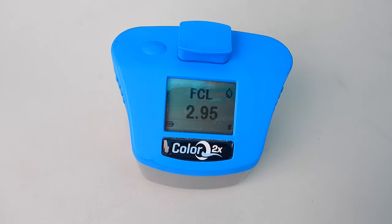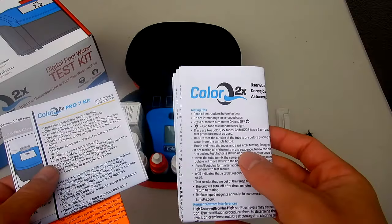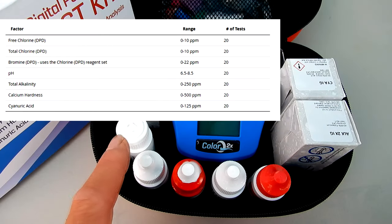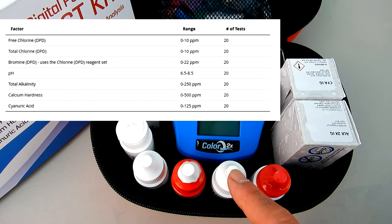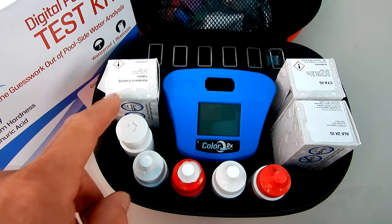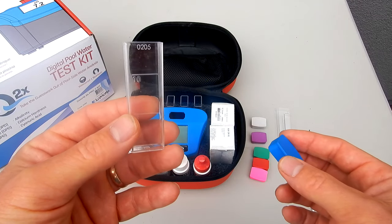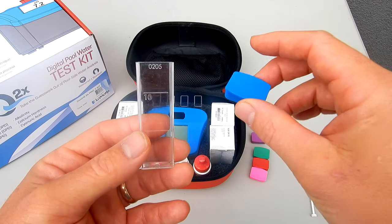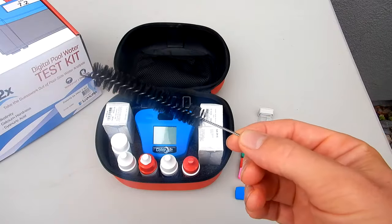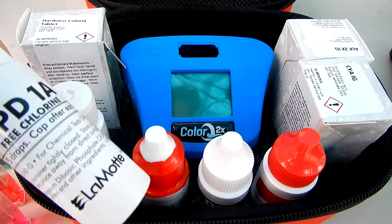One of the first things you're going to notice about the ColorQ 2X is how fast it does the water testing. Included in the box is the user guide, the testing instructions, and the safety data sheet. The 2X will test for free chlorine, combined chlorine, bromine, pH, alkalinity, calcium hardness, and cyanuric acid. The test tubes of the 2X have also been redesigned, with specific colored caps for each test factor. Also included is a brush to clean out the tubes between testing, and a crusher stir for the tablets.